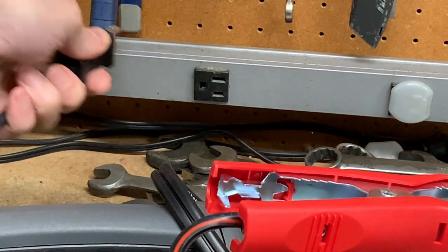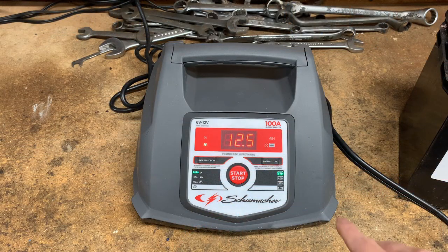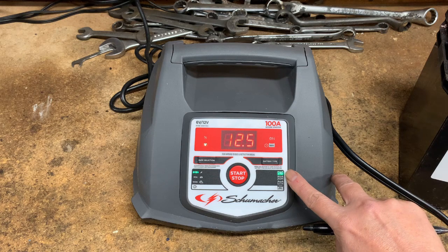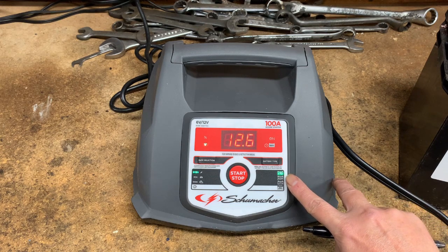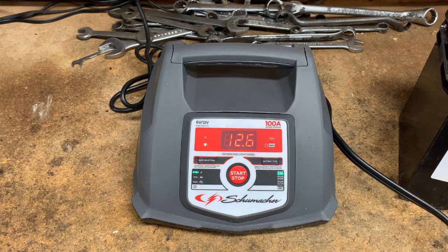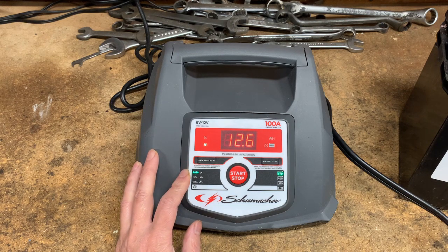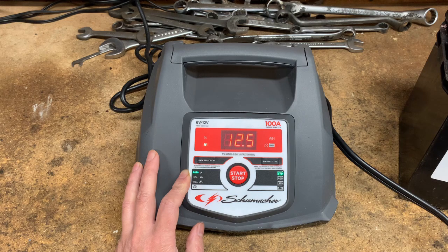Now we're going to plug the unit into an electrical outlet. First, let's specify the battery type — I'm going to select standard. You can also use AGM, lithium, and deep cycle batteries. If the battery is unhealthy and bad, you'll get an unhappy face. For the rate selection, I'm going to use the 6 amp charge option, which means the unit's microprocessor will automatically adjust the amperage between six and two as needed to get fully charged, then maintain the battery. With this setting the display will flip back and forth between percentage and voltage.